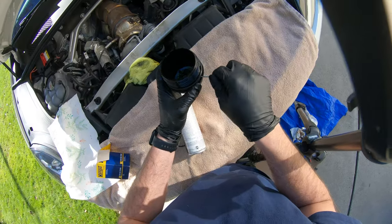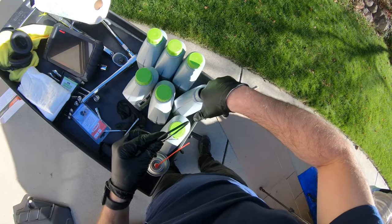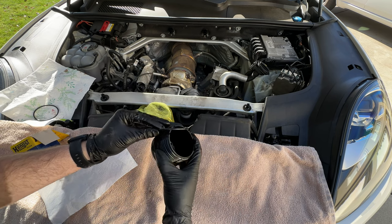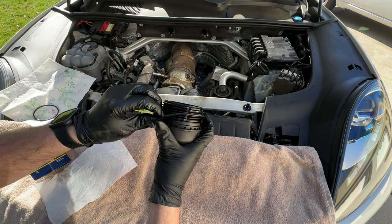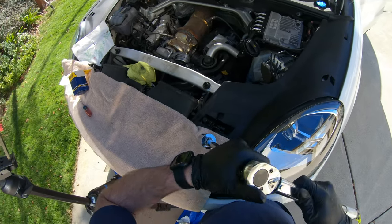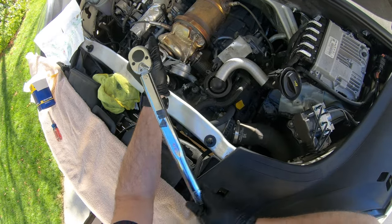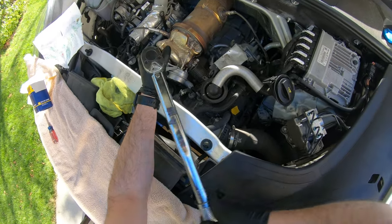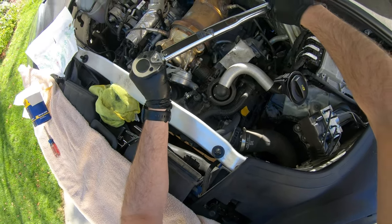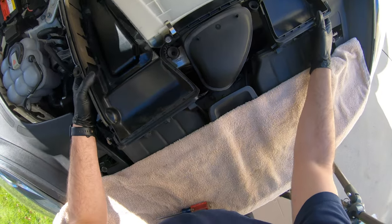Clean out the oil filter cap by spraying it with brake cleaner and paper towels, then carefully pry off the rubber O-ring and lube up the new O-ring with fresh oil before popping it back in place. The O-ring comes in the oil filter box. If you don't lube the new O-ring it can get pinched and will not seal properly — this is a critical step. Take your new oil filter element and push it into the housing until it snaps into place. Then put the cap back on and tighten it to no more than 25 Nm or 18 foot-pounds. It's very little torque and you do not want to over-tighten this. You could potentially tighten it by hand with no tools and that will be close to 18 foot-pounds.